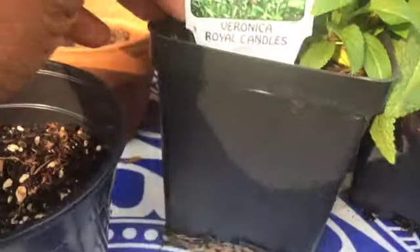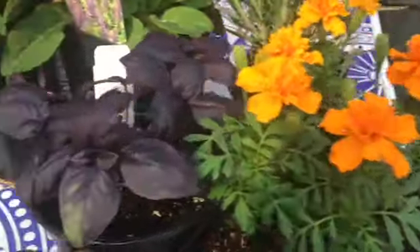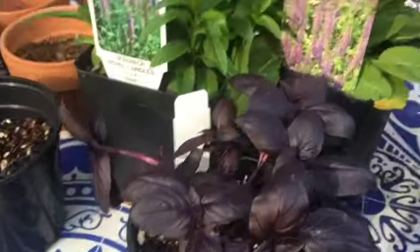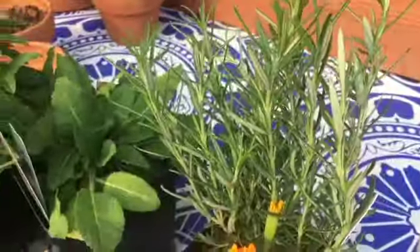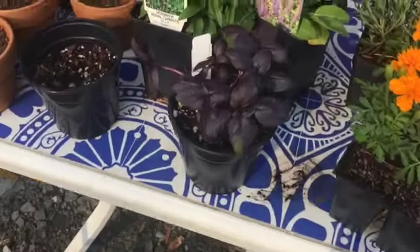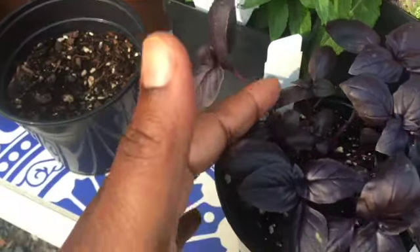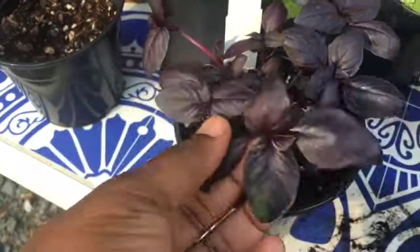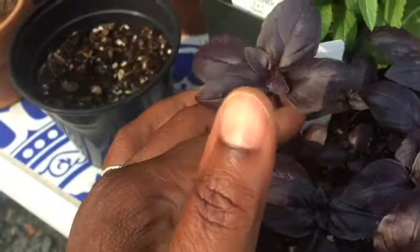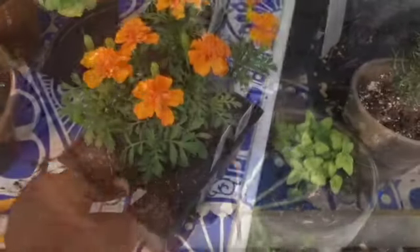So this is day two. I'm planting some veronica, some salvia, marigolds, a little bit more basil, and rosemary. I got all of these from the Durham Garden Center — it's a local garden center in my area. One of them is drooping off, so I want to propagate it. I don't see where the other ones are having that issue, so I'm just going to take this one, put it in some water, and make it into a new plant.